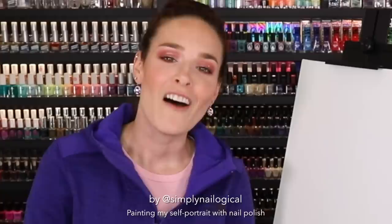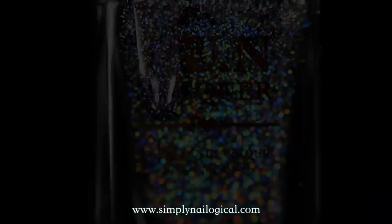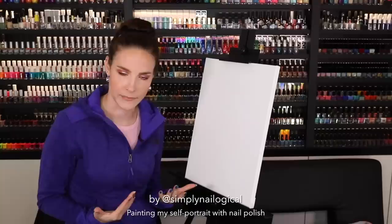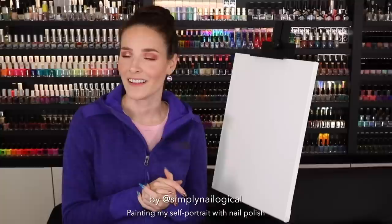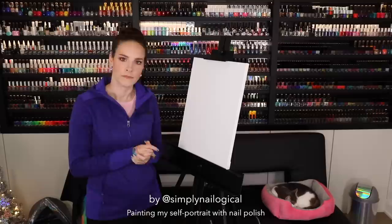Hello everyone, it's me Christine again, the nail artist. Today I thought it would be splendid to paint my self-portrait because I'm a YouTuber who's obviously a sociopath with narcissistic tendencies. Aren't we all? But instead of using basic regular paint, I'm going to do it with nail polish. Because the medium is the message, and the message is nail polish. I also just have far more nail polish in my house than I do paint.